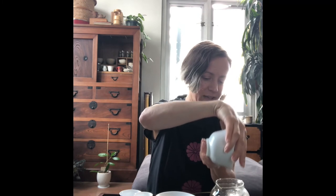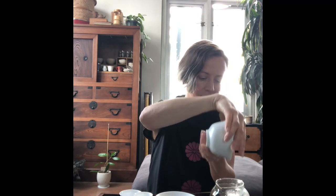Making sure I get all of the last liquid out so we can enjoy every drop — often the liquid at the very bottom of the gaiwan is the strongest in flavor. The other thing you want to do is crack the lid open after steeping so that the tea doesn't get too hot, or cook, as we say.